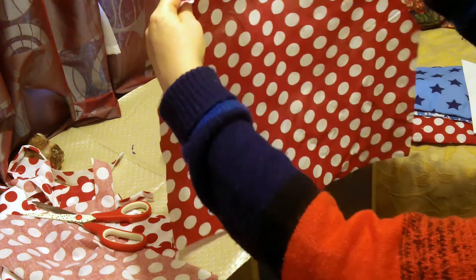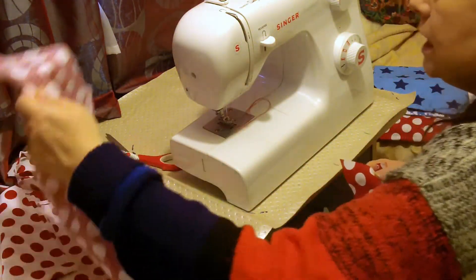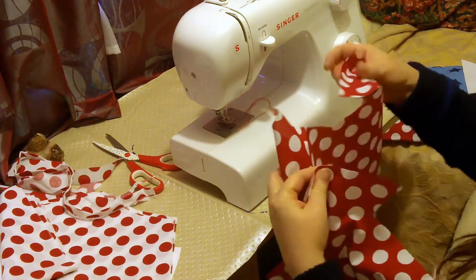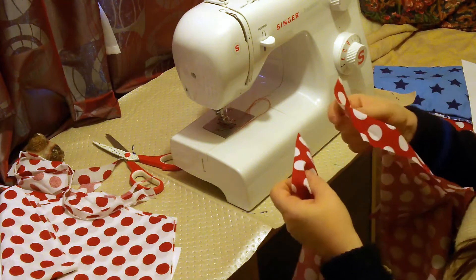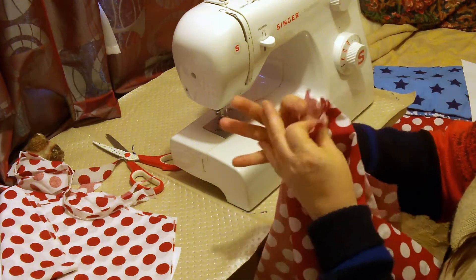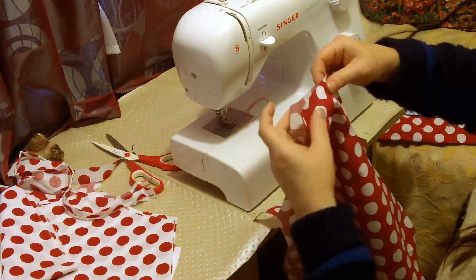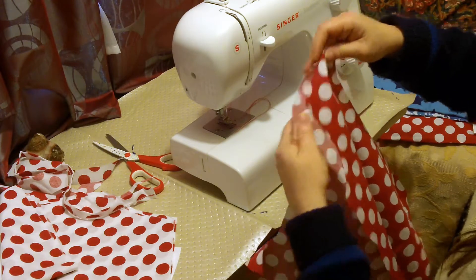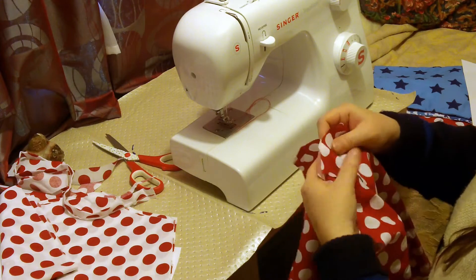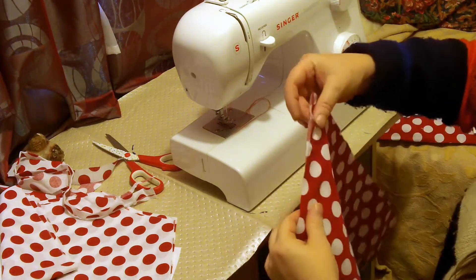Now I need to hem this and sew them together. I think it would probably be best if I use French seams because I don't want it to be scratchy at all. So I'm going to put the right side to the right side and literally go round the outside of this, starting at the bottom and then working my way up.